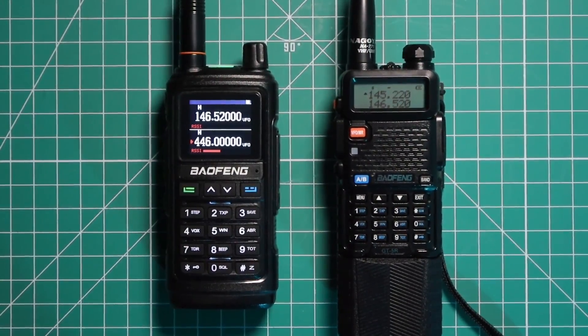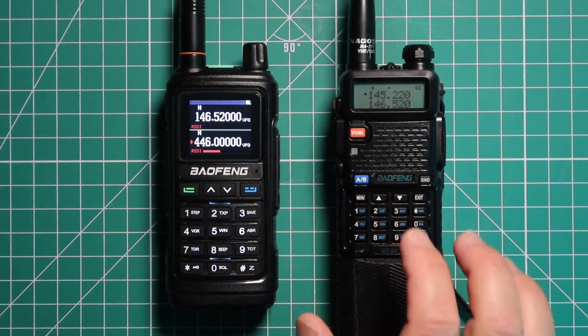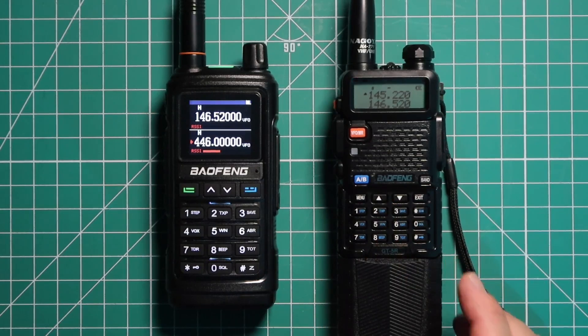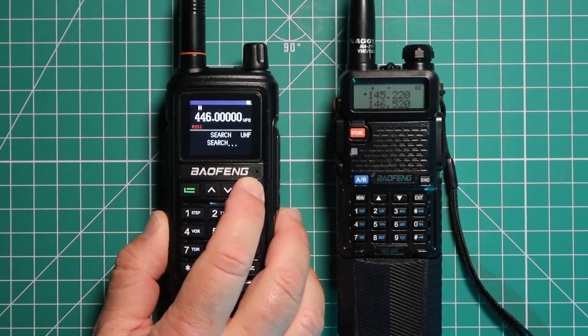Baofeng has a new feature for this radio called wireless frequency copy. What that allows you to do is if somebody's transmitting, you can capture some of the frequency and CTCSS code or DCS code that they're using. We're going to be trying 145.220, which is the local repeater here. To get into the wireless copy, press and hold the blue button.